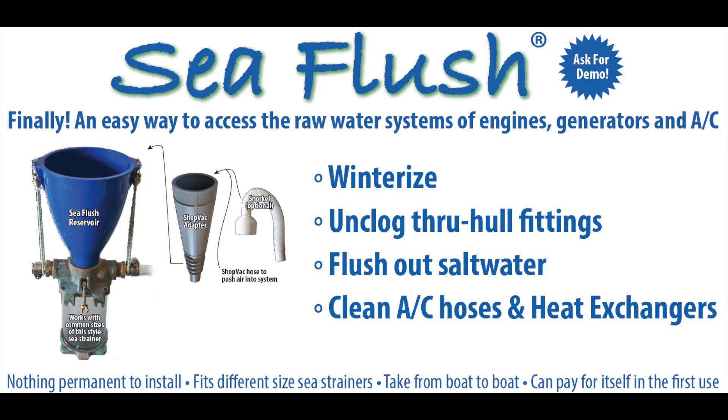For updates on future videos with boat-related content, please click like for this video and subscribe to our YouTube channel. For more information on cleaning and winterizing the raw water systems of engines, generators, and air conditioners, visit seaflush.com or see our other YouTube videos.